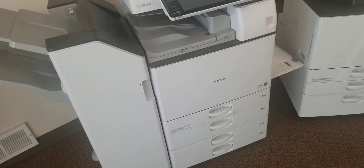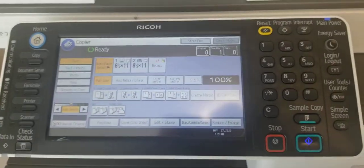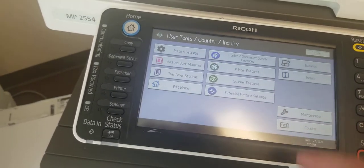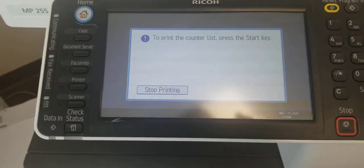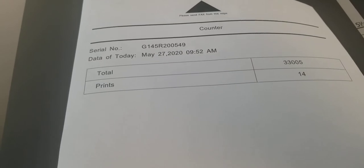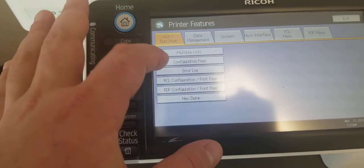Now let me show you how we do some of the testing. Let's pick this machine, the base model. We go into the user tools and start by printing out the counter. If everything is good on the machine — and we do check for that — there should be no lines, and the serial number and meter count should be displayed nicely. The other thing we also print is the configuration page.